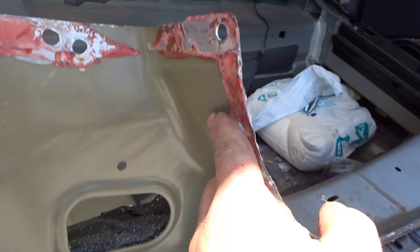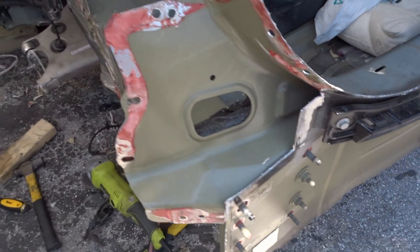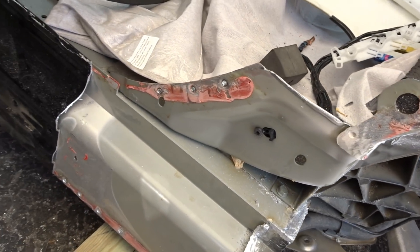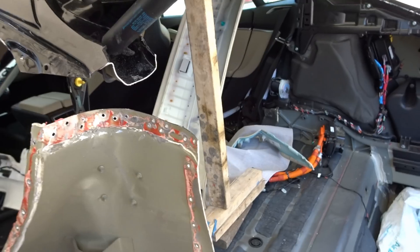We're going to clean up all this structural adhesive on all the seams so it'll be nice and clean for the new structural adhesive. Let's get to it.